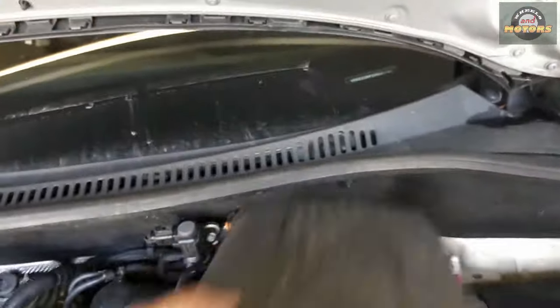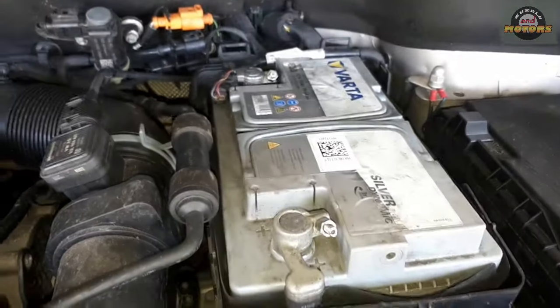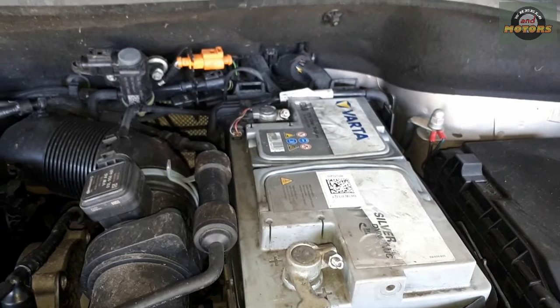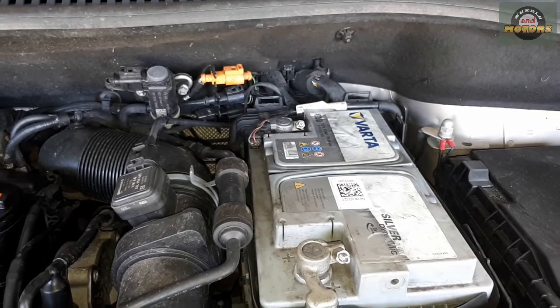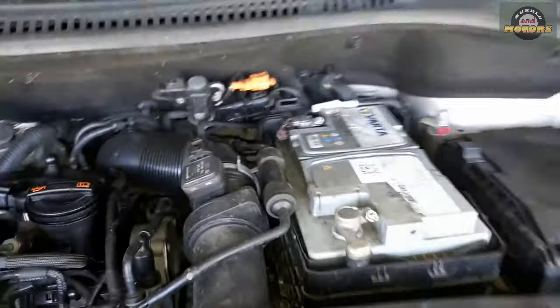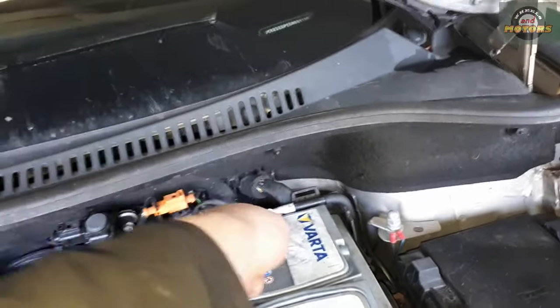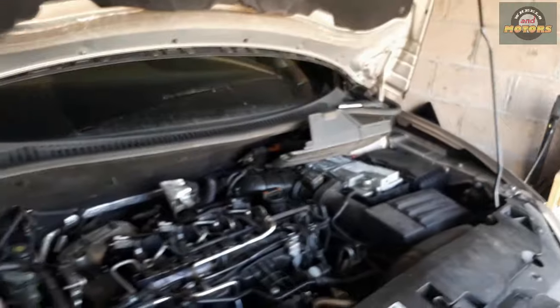I'm going to disconnect the battery, because we need to keep the key in the ignition so we can turn the steering wheel and keep it unlocked. But I don't want any issues — we will still have to reset the steering angle sensor, but we'll come back to that later. So disconnect the negative terminal.